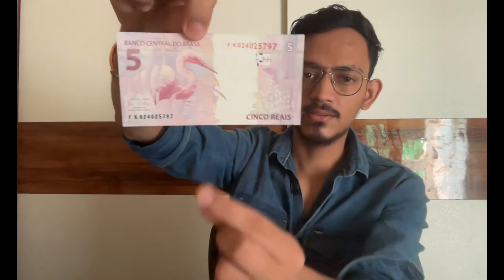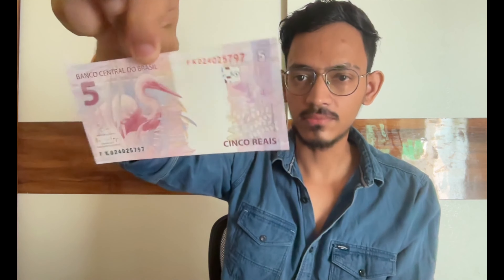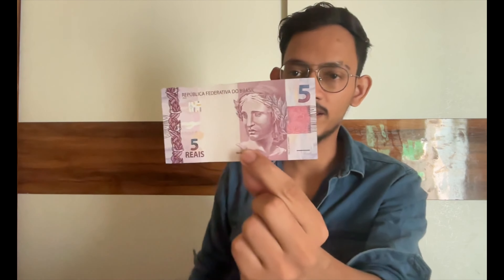Next we have the 5 Real banknote. This is the front side and this is the back side, where a bird is printed. The same register ink feature is here — half on the front, half on the back — and if you hold it to the light you can see the '5' printed. At the right angle, you can also see the '5' appear in the wing area. Similarly, the split pattern feature is here too: half on the front, half on the back, and when combined you see the single pattern. This security feature helps identify counterfeit banknotes.